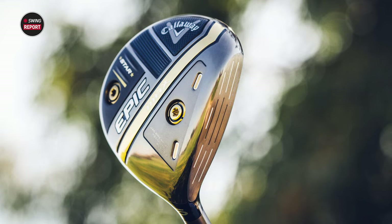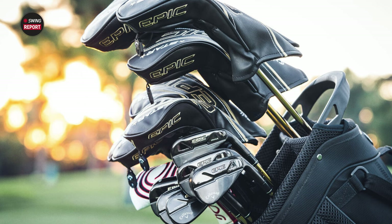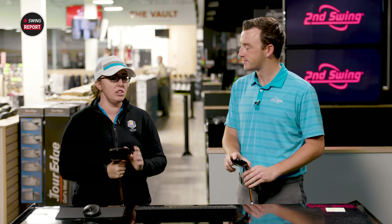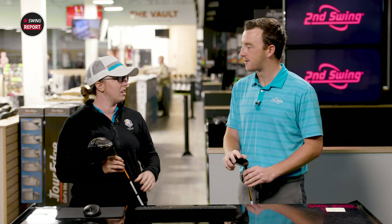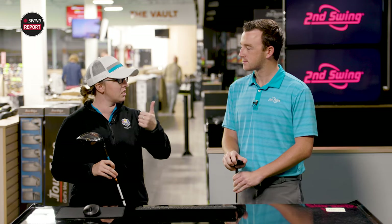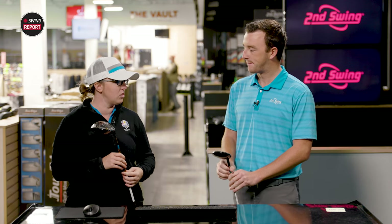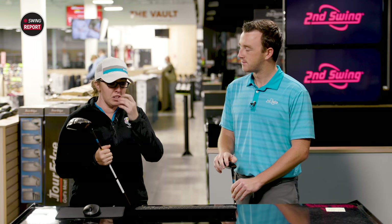Yeah, the Epic Max Star for slower swing speeds is like the Lamborghini of clubs. They have a price tag, but I've had golfers that really need help with distance, and you hand them the Epic Max Star and they're going to get probably 10 plus yards extra. I've seen it in the irons, seen it in the driver. It'll be interesting to see the comparison here. We do have an Epic Max too, to kind of feel and hold for that comparison. It's super light, right out of the gate without even swinging.